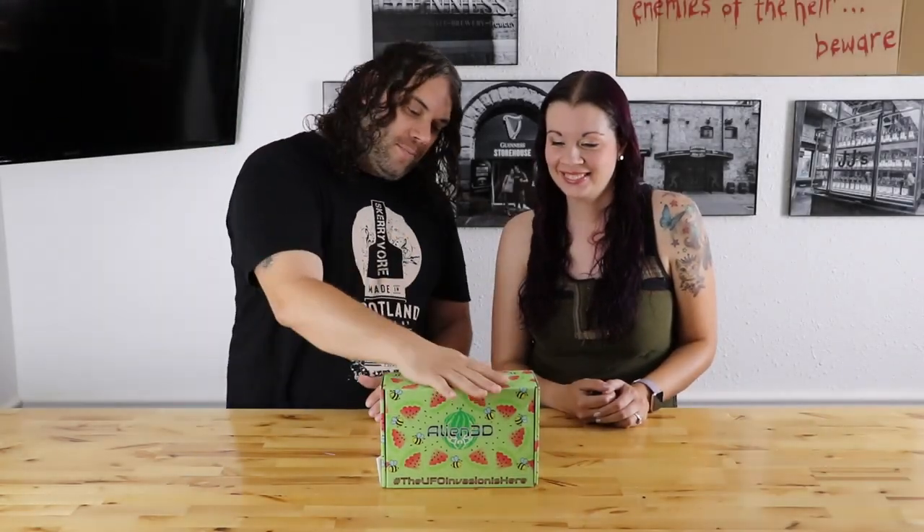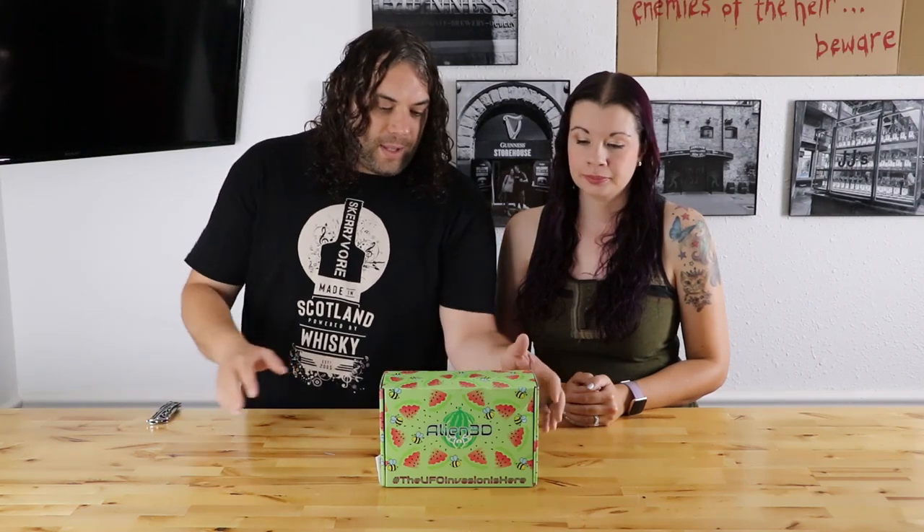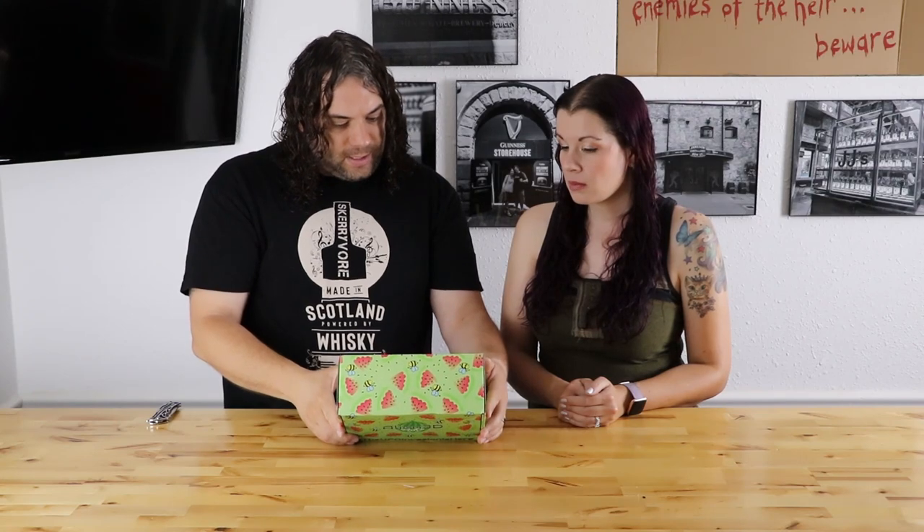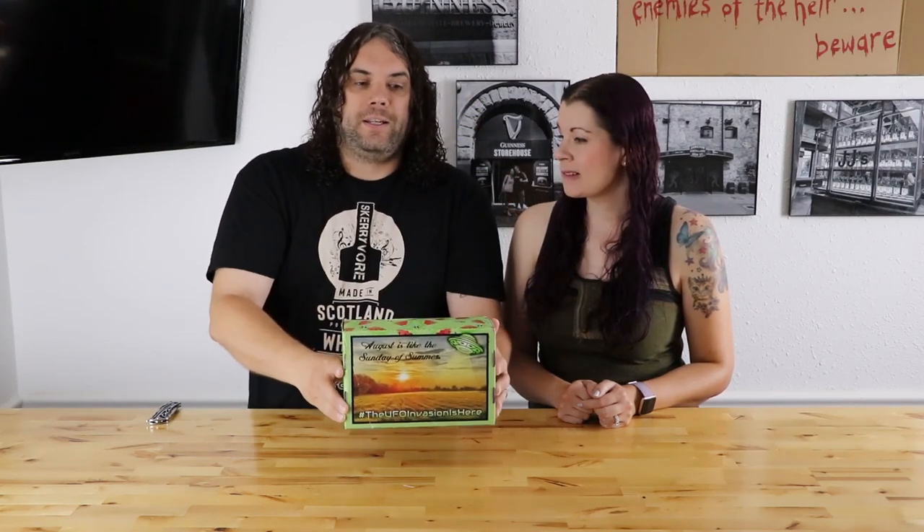It's August, and we're here with the Alien 3D UFO Box. I think we should bust it open. First of all, I really like the watermelon theme. Robbie Mack did the boxes now, and there's a Godzilla on every box — you just have to look around for it. We've got a nice watermelon theme, and on the back it says, 'August is like the Sunday of summer,' which is so true. Unfortunately, that means we're almost done with summer.